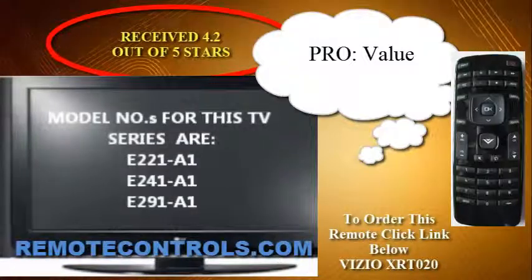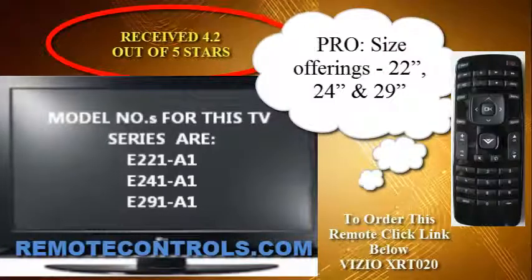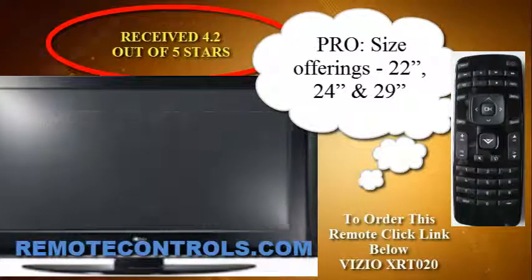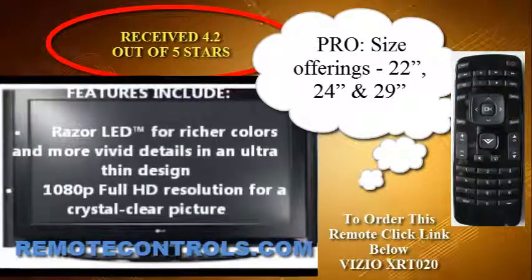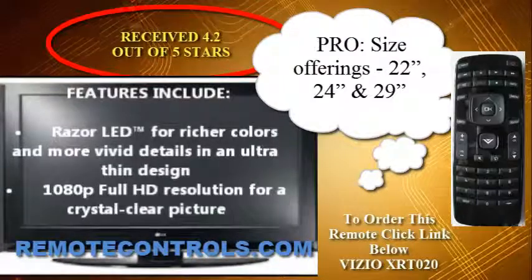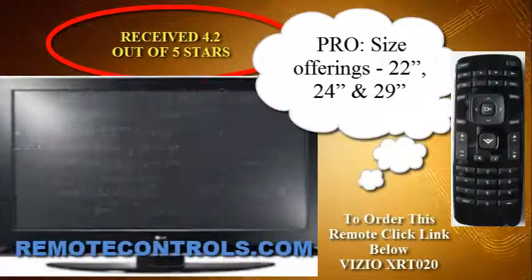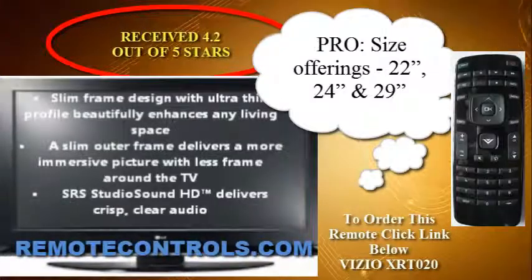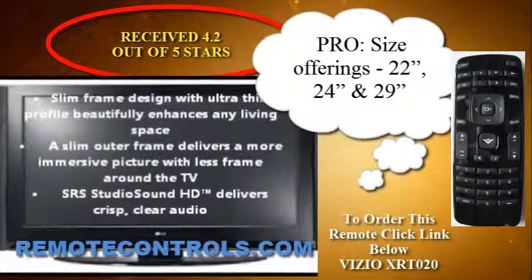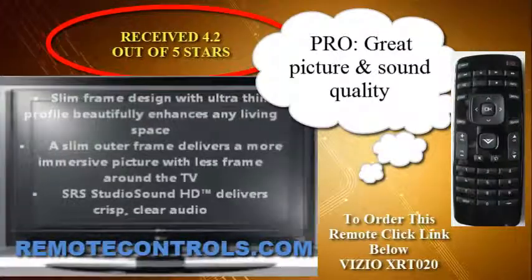Enjoy richer colors and more vivid details with LED technology. A slim frame design with ultra-thin profile makes this a stunning centerpiece in any living space. The E-Series uses a standard Vizio fully functional remote control. The part number for the remote is XRT020.